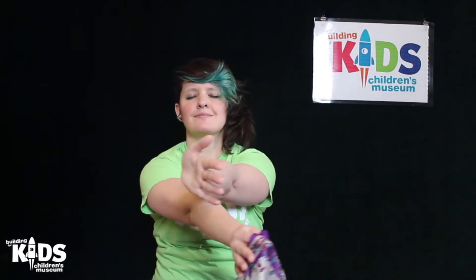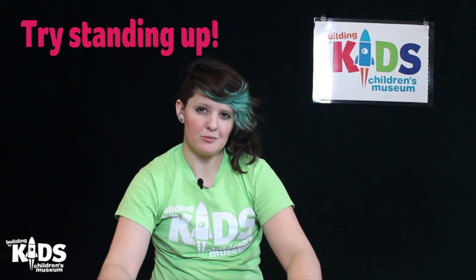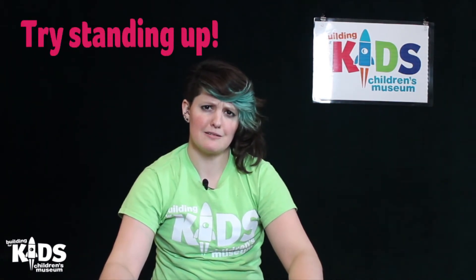And give your arms a big stretch up. And give your arms a big stretch out. And bring it back in. And give yourself a hug. You guys just did a lot of hard work. I wonder if you guys could do that standing up too — try it out standing up instead of sitting down. See how you do.